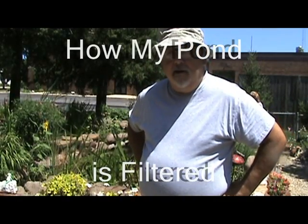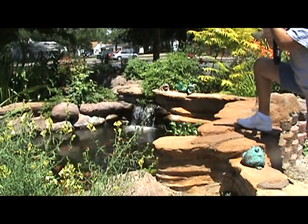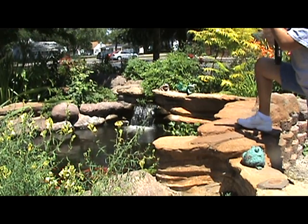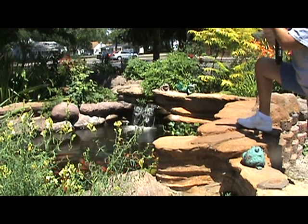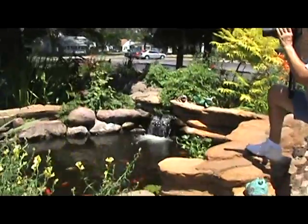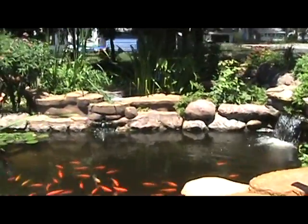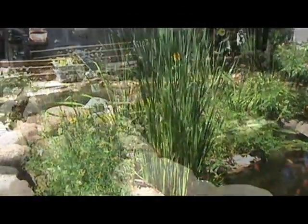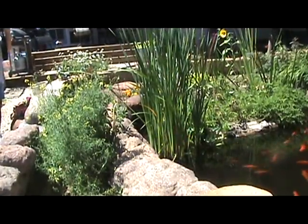After all the discussions online about ponds, building new ones, and filtering systems, I thought maybe this was the easiest way to explain how my filtering system works. We start here with the waterfall to follow the flow of water through the pond. After the water comes into the pond from the waterfall, it flows across the surface and into that opening.